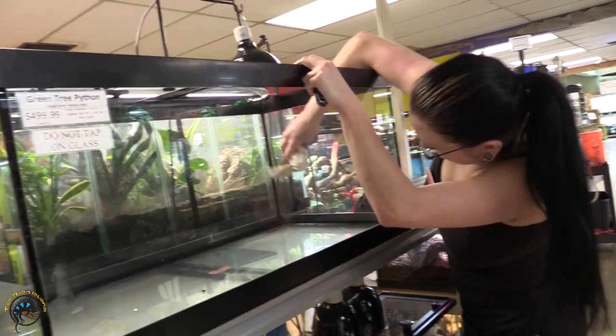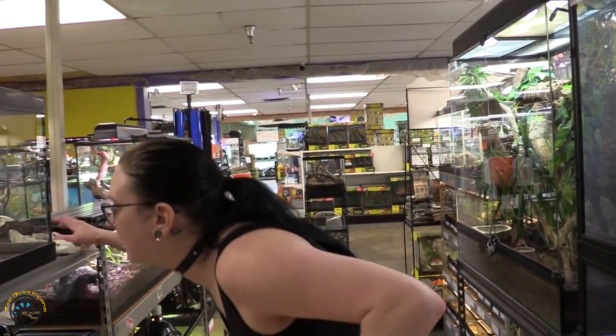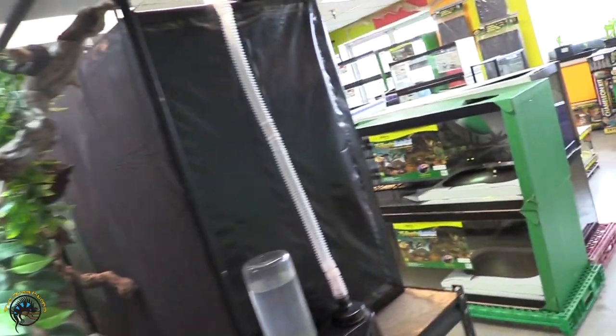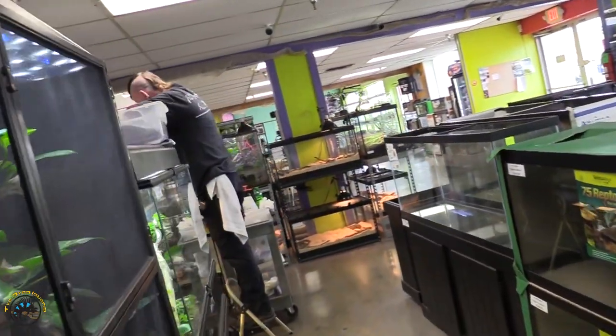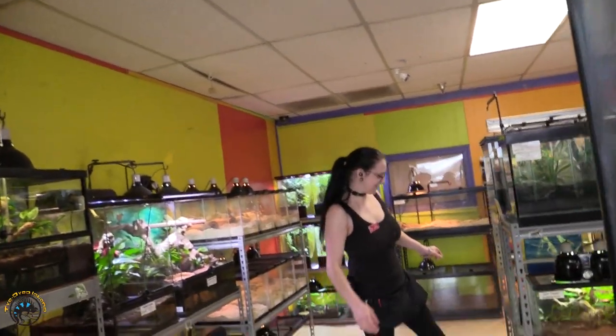Are you gonna show us how to decorate a tank for an arboreal snake? Duh. Yeah, I'll do that. What is arboreal? Bill, you don't know what arboreal means. All right, Jenny, explain for those of our audience who do not know.